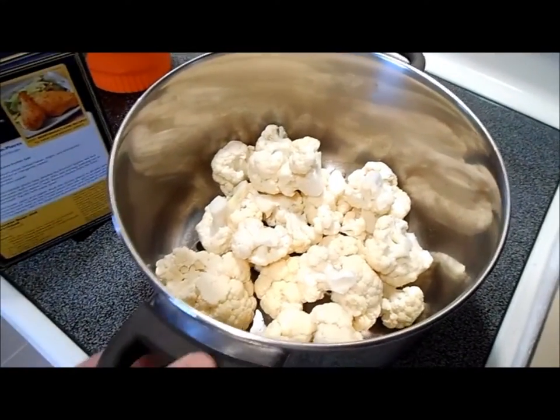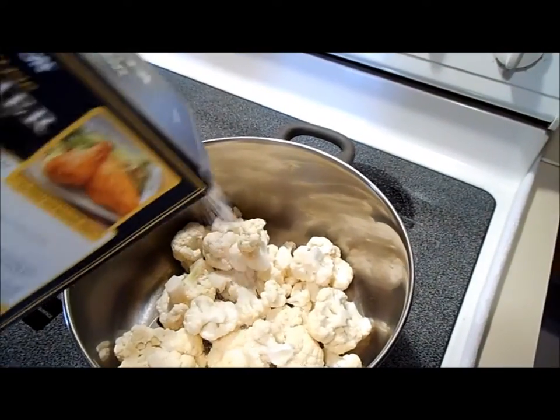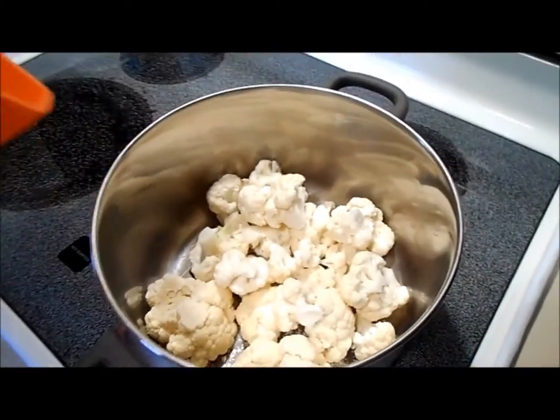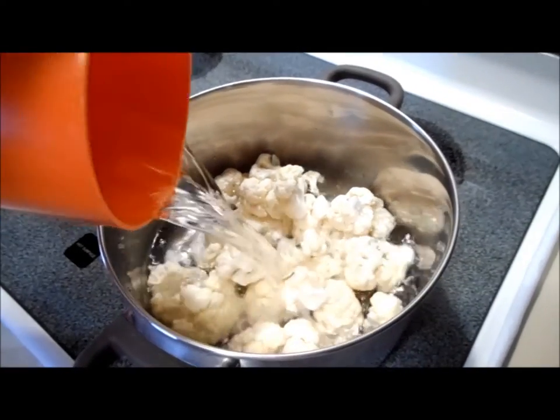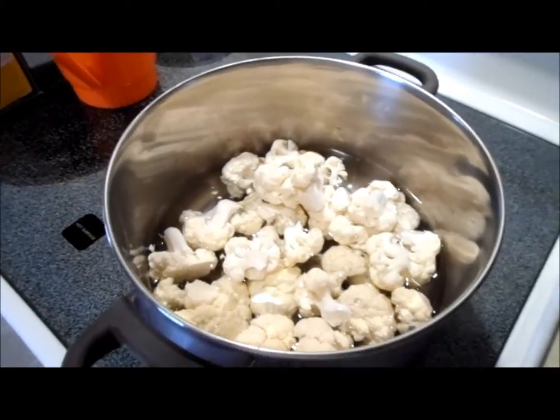You take about a medium head of cauliflower, put it into florets, add a little bit of salt, and about one and a half to two quarts of water. Then what you're going to do is parboil it, just starting to cook over medium heat.